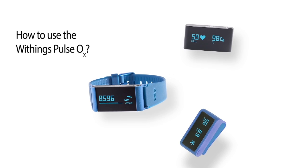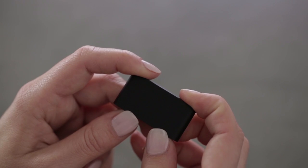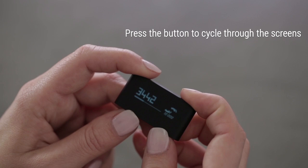Discover how to use your Pulse OX. First of all, you'll notice the Pulse OX only has one button. Press it to change the display mode.